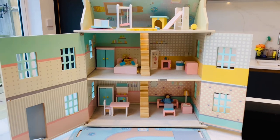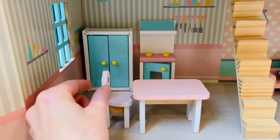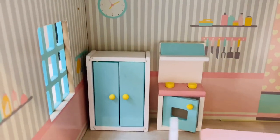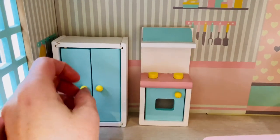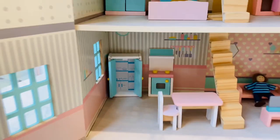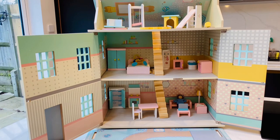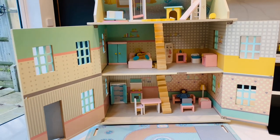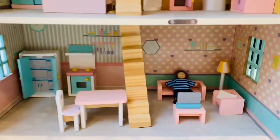So the first thing here is we have the kitchen. We have a little table and chairs — don't ask where the other chair is, it is missing in action. Then we have a little cooker, and inside here we have a little refrigerator. The house comes with two sets of furniture — sometimes it's included, sometimes you buy the furniture separate. They normally sell an indoor house set and an outdoor garden set. We have both, and it does come with a lot of little bits and bobs.